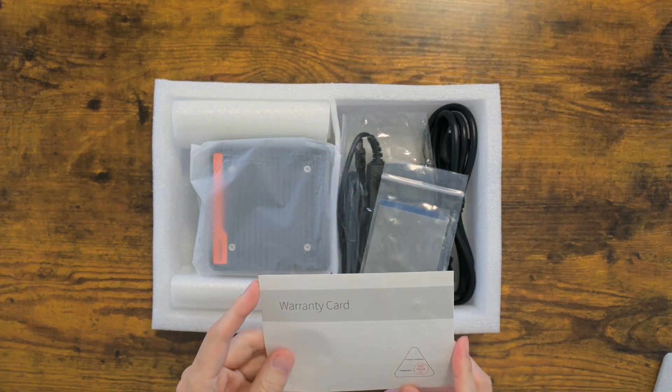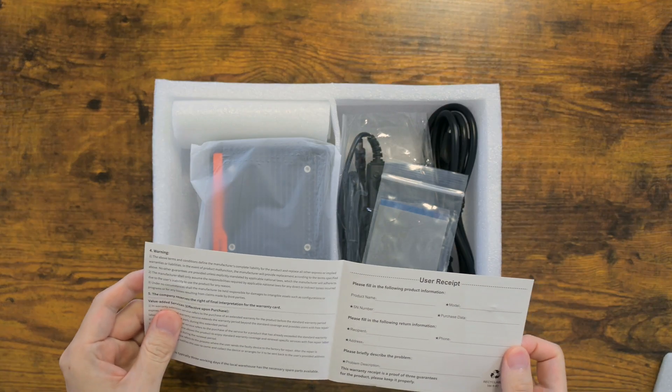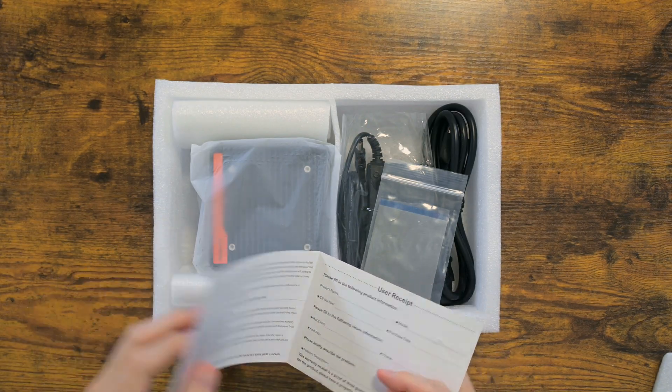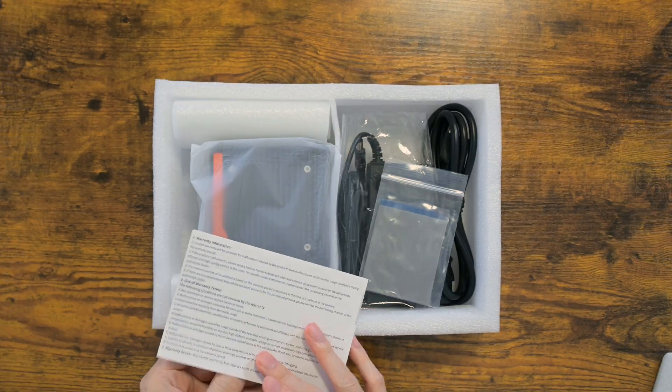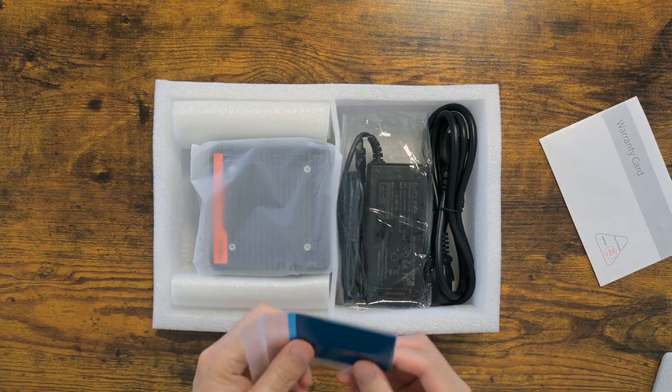It arrived in a box, decently packed. I see a warranty card, but I am going to discard that — sending it back and forth to China, the shipping will eat a good chunk of your change. I also see that they provide thermal pads. Not bad at all.